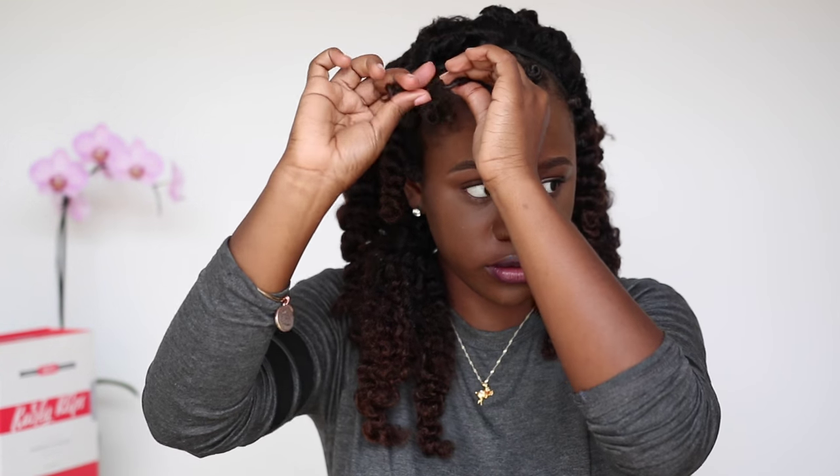So on my leave out, I just Bantu knot it just as I did with the Curly Clips. When unraveling them, be very careful to reduce frizz — just gently unraveling the hair in the opposite direction. Yes, exactly.